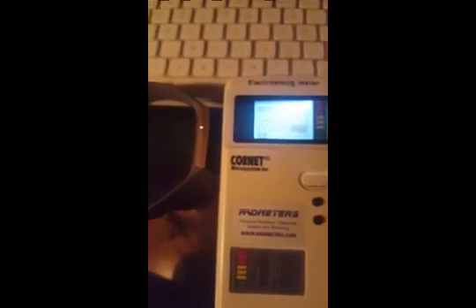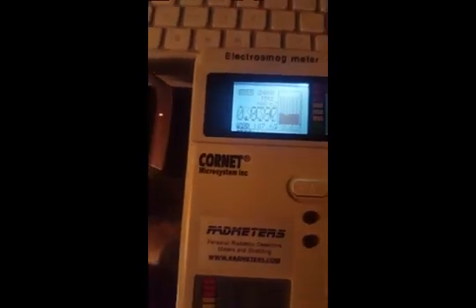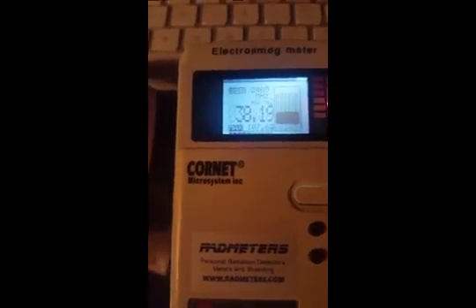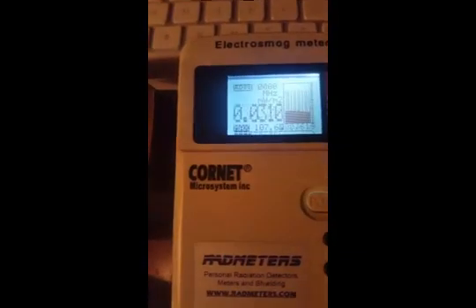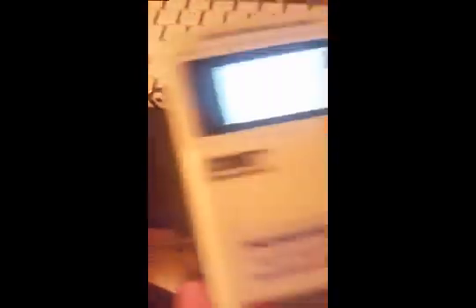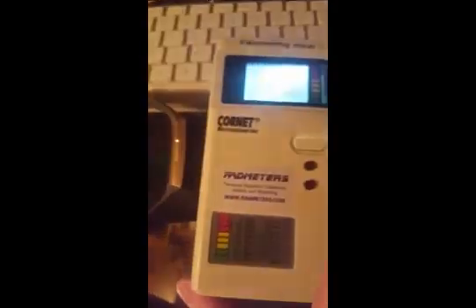My phone's Bluetooth is off and airplane mode is on — there is no connection going from my watch to my phone — but it is still spiking high. I also want to note that in the Charge 3 settings I turned off everything I could see, including 'always connected' and the widgets. It's still popping to a high of 107, and the RF sensor was on the side closest to the device.